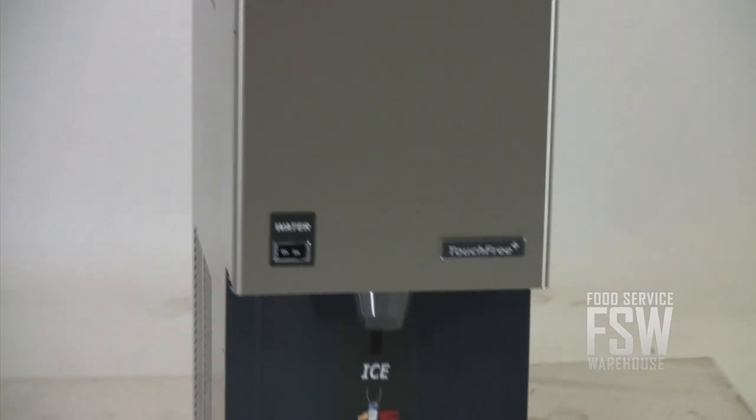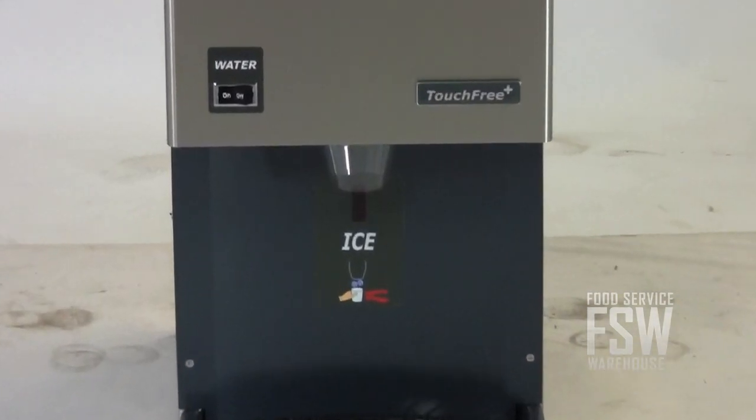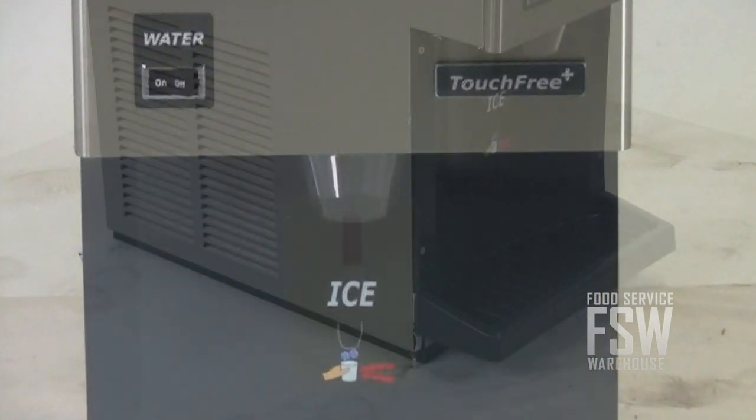This dispenser has a very small footprint since it is only 14 inches wide. It has a sleek European design with rounded corners, and easy-to-read labels improve the user experience.